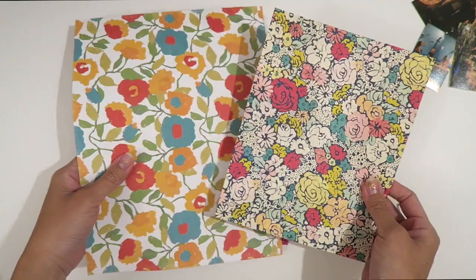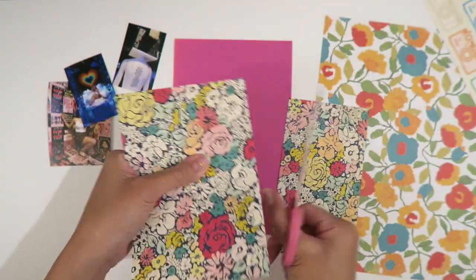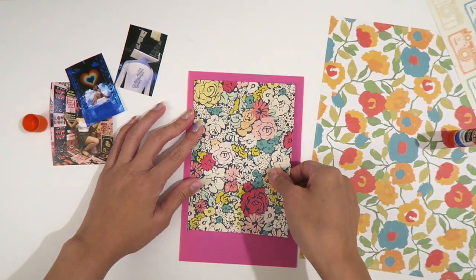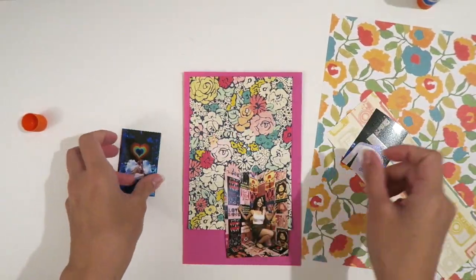After I have my pictures positioned the way I want them, I go through my supplies and pick out papers that I think will go well with the theme. Since this whole museum 29 Rooms thing was very colorful, I pulled out a lot of rainbow, florals, and colorful papers.